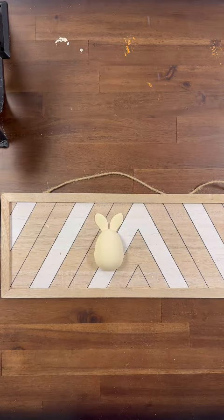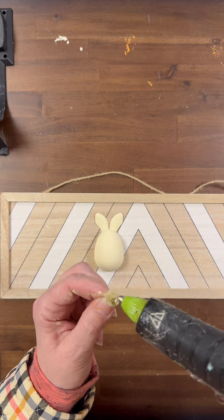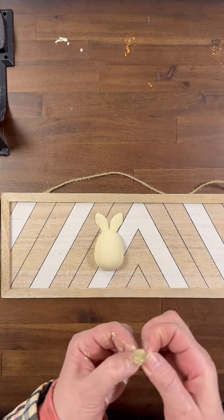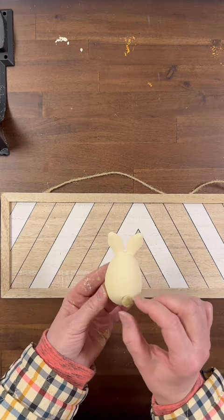Now I'm going to take some pom-poms from Hobby Lobby and glue one to the very back of him as his tail. You can use a button, a wooden bead, or whatever you choose for your tails. I had these tan colored pom-poms and I thought they were going to be just perfect.